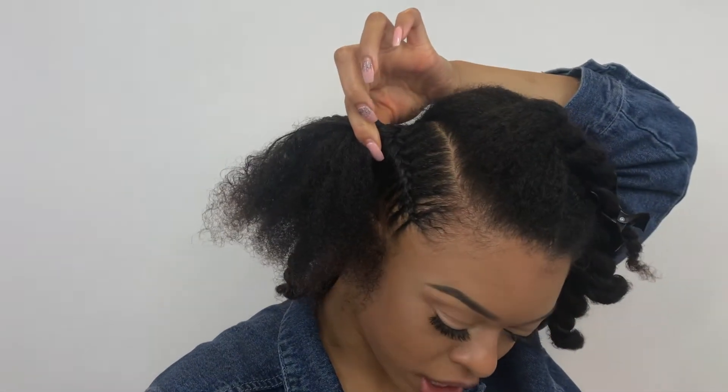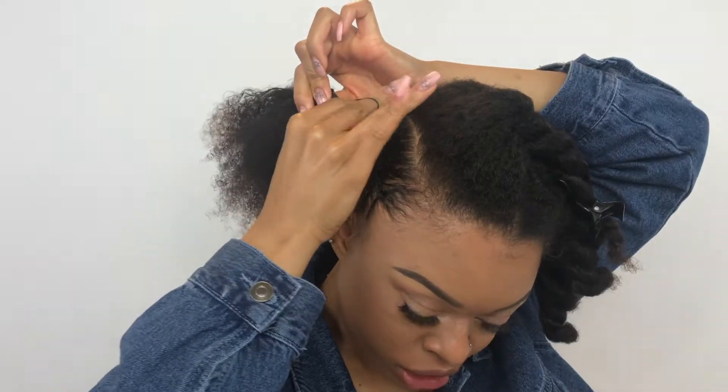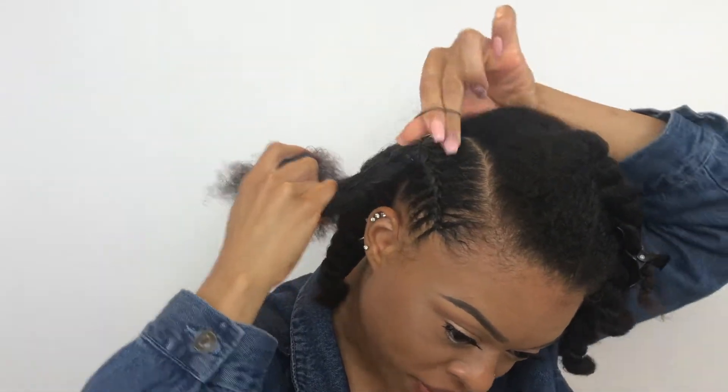Once the braid is off my scalp, I like to take two little black rubber bands to secure it. The reason I use two is because my hair is thick and normally it will break if I only use one.